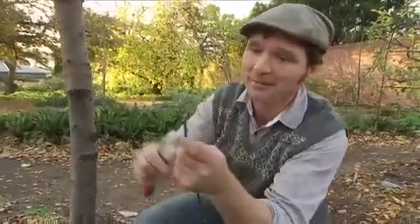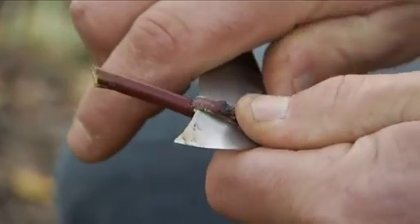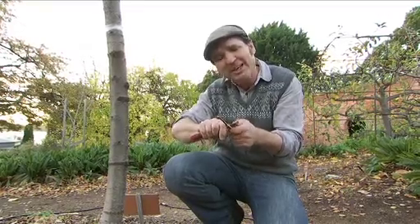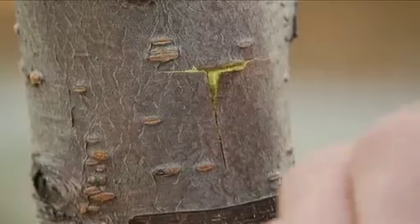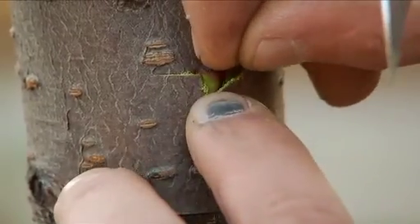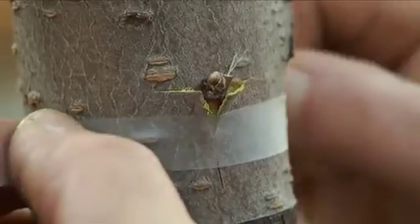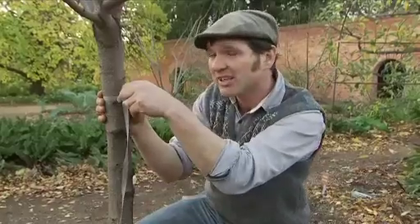Then you just get your bud off your other tree and prepare that. Select your strong bud and then just gouge it out with your knife, making sure to get a lot of cambium. Now that your bud's prepared, just slot it gently into the T. Then grab your budding tape and just wrap it up, making sure not to cover the bud.